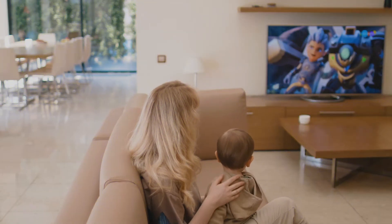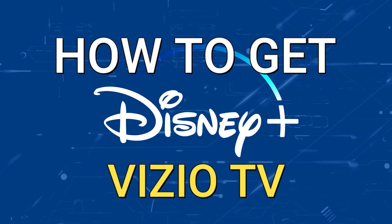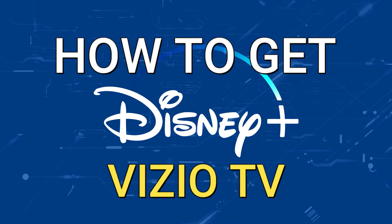One of the most popular streaming apps out there today is Disney Plus. And if you're watching this, I would imagine that you're wondering how to get this great app installed on your TV. Well, in today's tech video, I'm going to show you how to get Disney Plus on your Vizio TV.